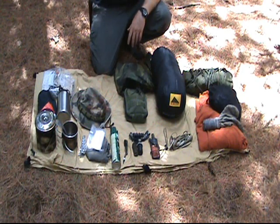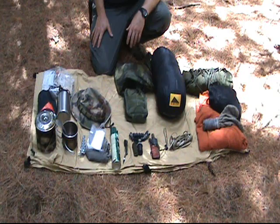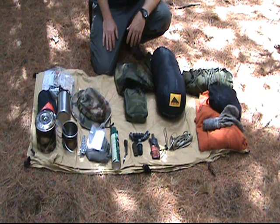This is the third video in the series of General Preparedness. This is going to be the loadout for the overnight trip. I got stuff laid out here so it's really easy to see.